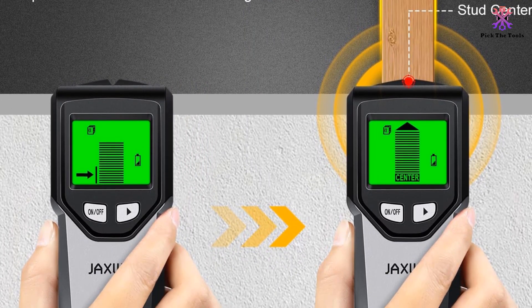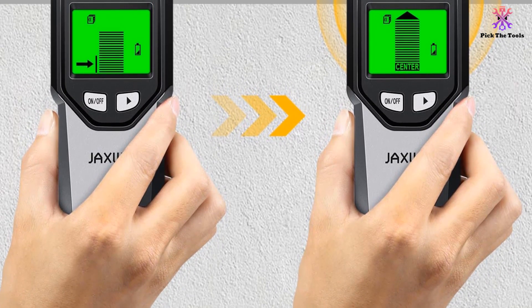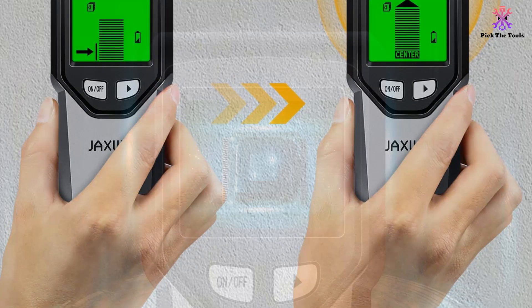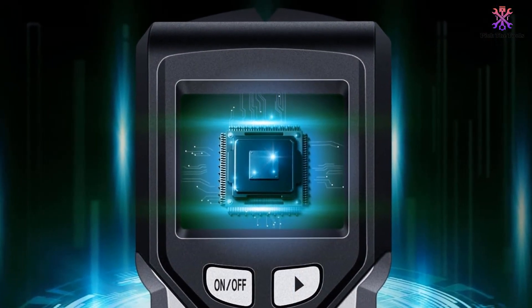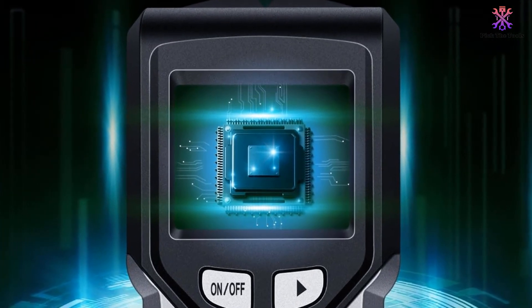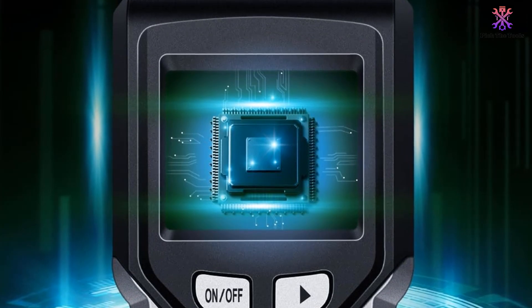The digital LCD display and audio alarm provide clear and precise readings, and the ergonomic handle and auto calibration function make it easy to use. It is perfect for professionals, homeowners, and DIY enthusiasts who want to easily and safely mount TVs, cabinets and garage racks.